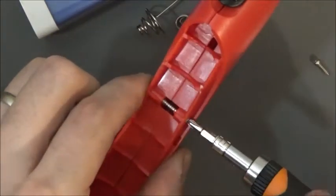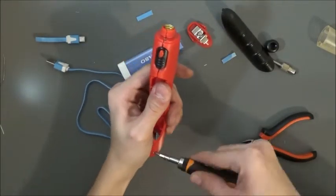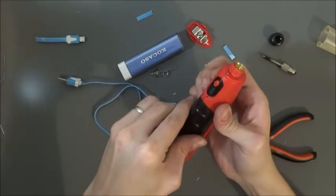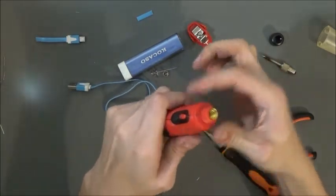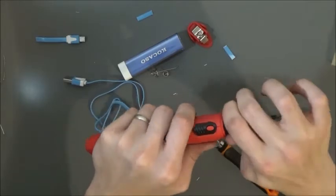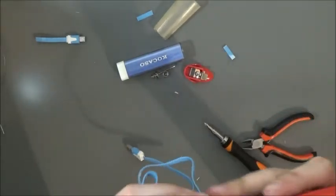I'm putting it in here and I'll put a slit in here somewhere for this wire to come out the back. Let's test it out and see if it works.